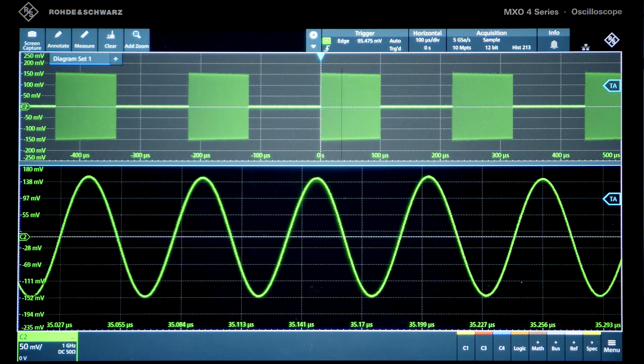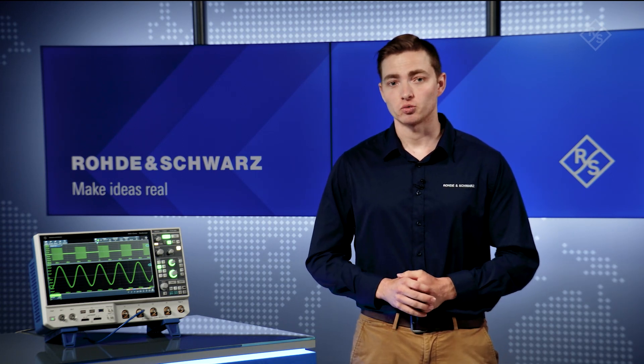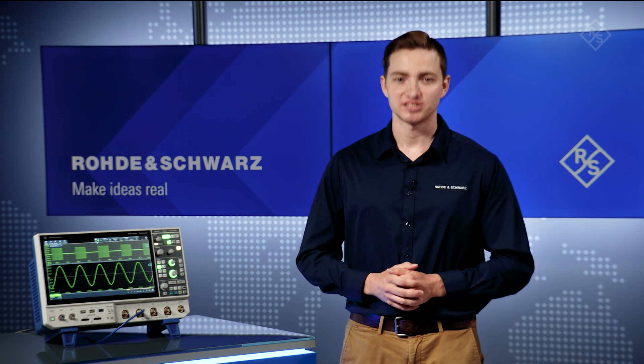Applications of this include capturing entire power-up and power-down sequences, long strings of serial bus data, and finding issues where symptom and root cause are separated. Check out RNS MXO oscilloscopes in your lab. See the difference.